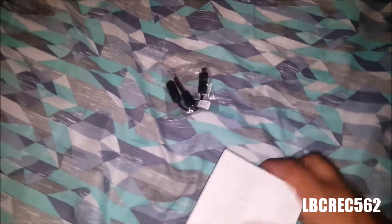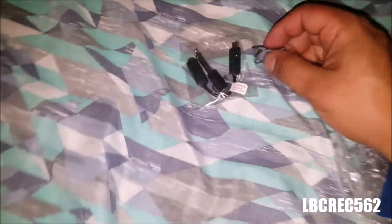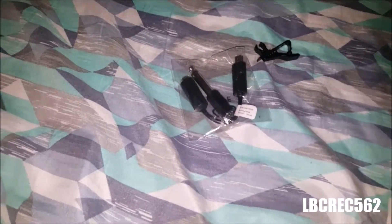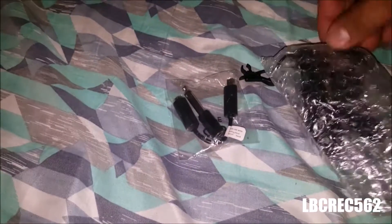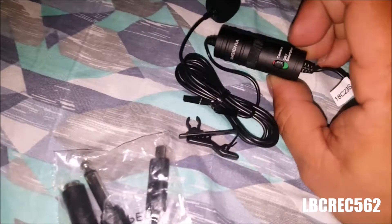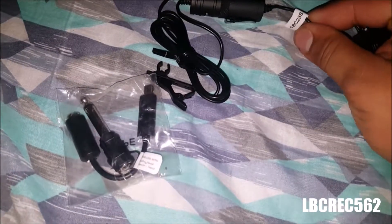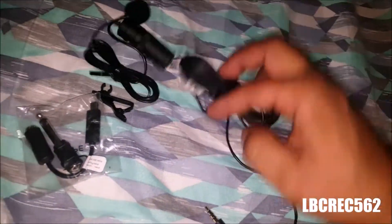This little adapter works for the GoPro, I'm guessing. Maybe I'll use it on the GoPro too. It comes with a little clip so you can clip it on your shirt. Here's the microphone — it comes with the little foam already. The wire is pretty long, which is good. It says: Insignia, camera or smartphone.